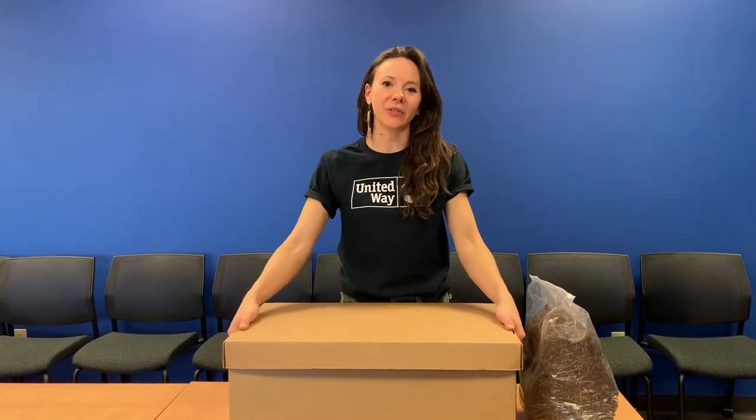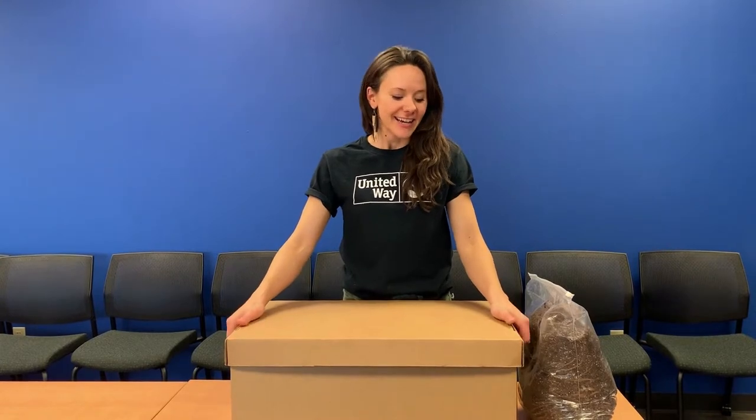Hello, I'm Elizabeth Robinson, Volunteer Engagement Coordinator here at United Way Marathon County. We wanted to say thank you for participating in Adopt-a-Classroom and for volunteering your time to put together literacy kits and grow kits for kindergartners across the county.